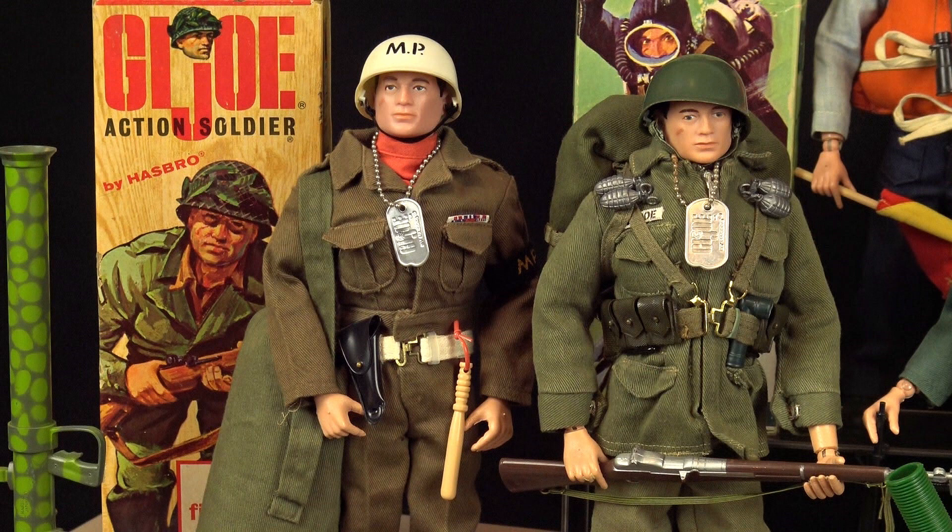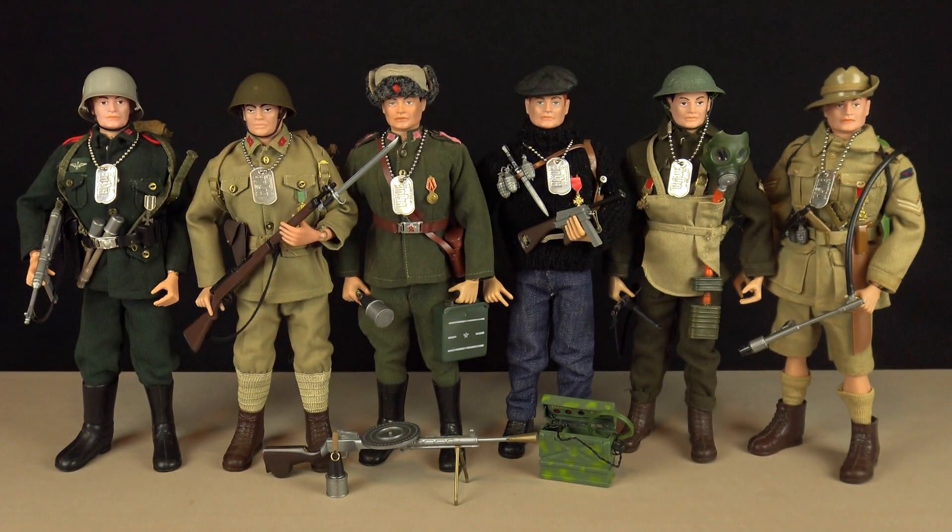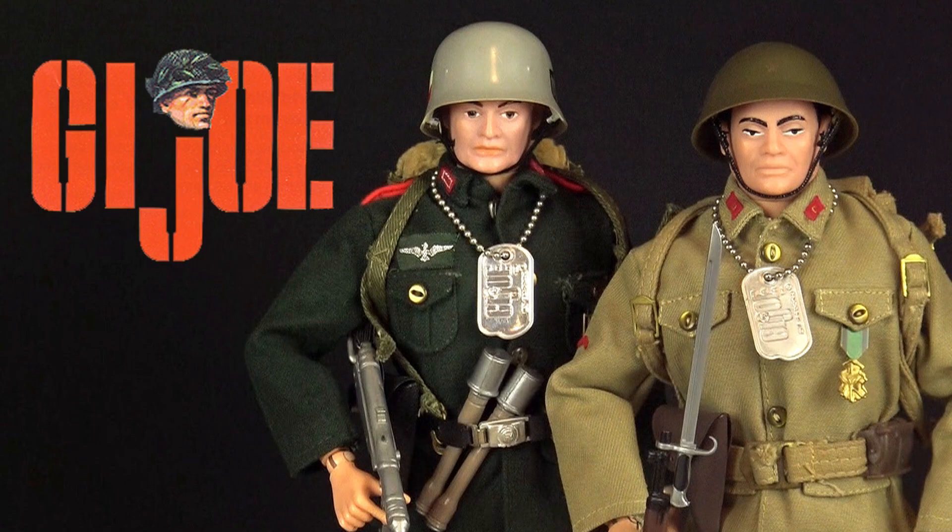These products were a sweeping success and Hasbro's designers, wanting to expand the range, decided to bring an international flavour to the toy line. Introduced in 1966, the Action Soldiers of the World series brought us six highly detailed foreign soldiers from both sides of the World War II conflict. This was not only a very ambitious extension to the G.I. Joe product line, but also a risky one. And although these figures are popular with collectors today, back in 1966 they weren't the commercial success that Hasbro had hoped for.